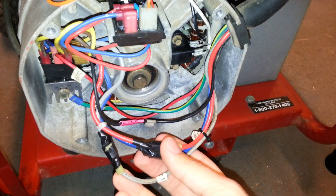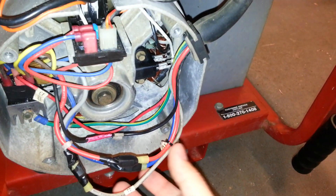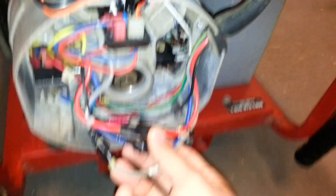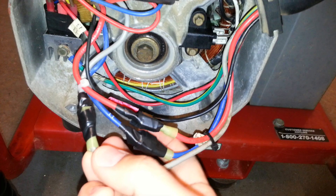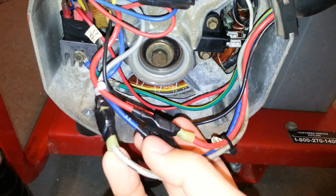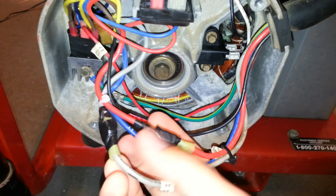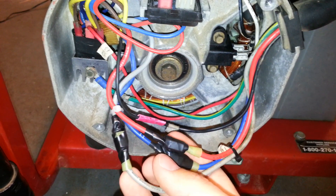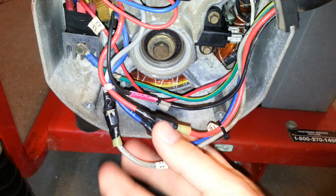Blue wire 11 and gray wire 44 are the main windings you want to test. Your specifications are usually given for each half winding. So take your test lead — doesn't matter red or black — and measure from gray to red, and then blue to red. That's basically your two hot wires, and you're testing each half of the 240-volt winding inside your stator. You should get a reading matching whatever the specification is.